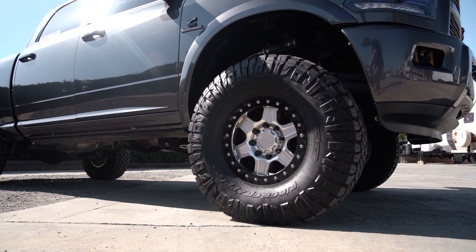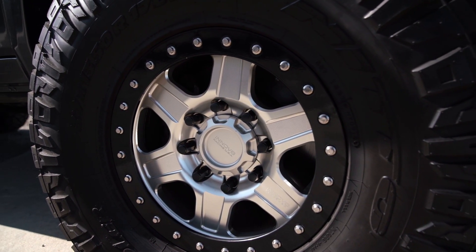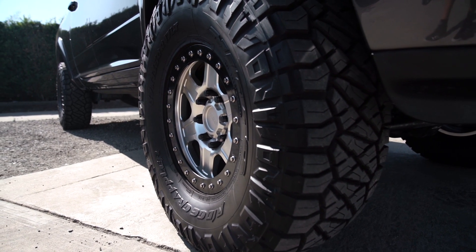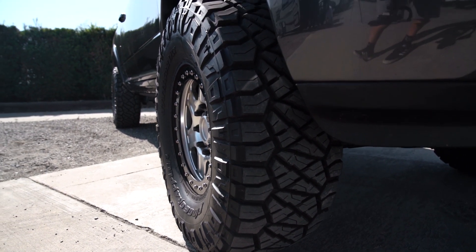For the wheel and tire combo, I'm running a 6-inch Backspace Innovate Wheel — a true beadlock with ARP hardware and OMF ring. I'm running a 37x1350 Nitto Ridge Grappler tire. I went with that tire because it's an ELO rated tire, which maintains a bigger load capacity so you can still haul a fifth wheel, haul a car, do whatever with it.